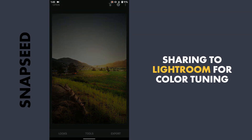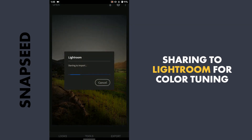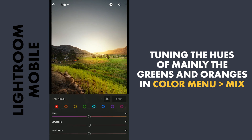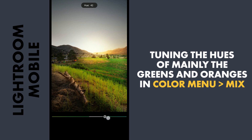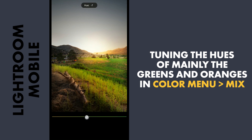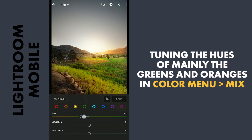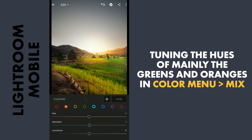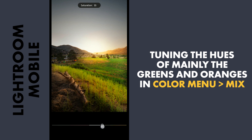Now I will share this to Lightroom for some color tuning. Here in Lightroom I will go to the color menu, mix, and I will tune the hues of the greens more towards cyan. You can see the greens popping a little. I will also move the yellows towards oranges and increase the saturation a bit. I will also increase the saturation of the oranges and a bit of luminance, adding some brightness to the oranges, and apply this.